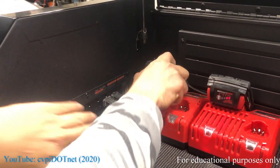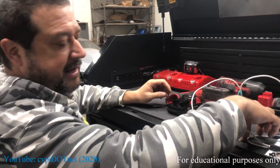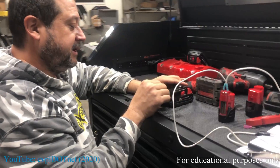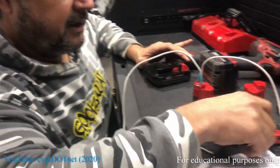Usually what happens is it'll sit on a tool and it'll completely drain. Now this method — I usually like to use a 9-volt battery, it works a little better — but what we're going to do here is just use an M12 battery.